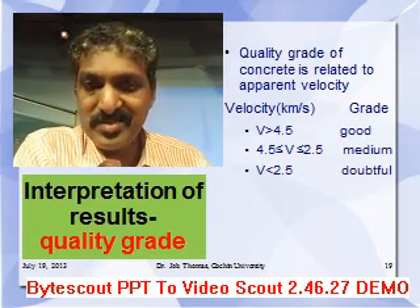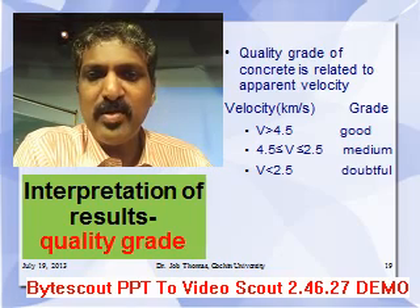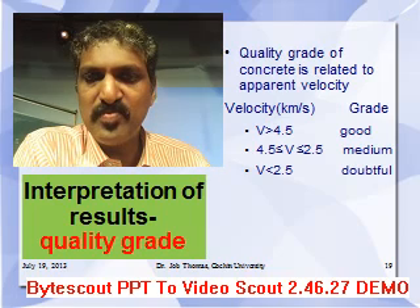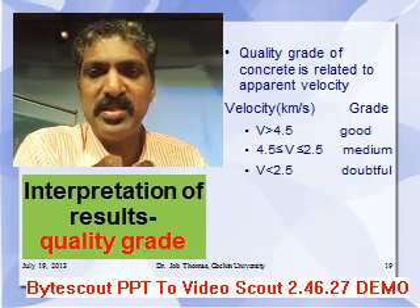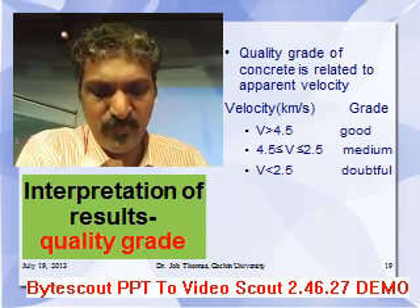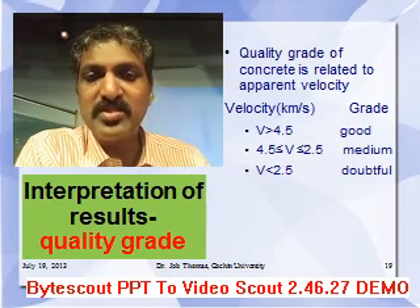To interpret the results, the first criterion is the quality grade of concrete. If the velocity is greater than 4.5 km/s, the concrete is said to be of good quality. If it is between 2.5 and 4.5 km/s, the concrete is said to be of medium quality. If it is less than 2.5 km/s, it is a doubtful case and more tests need to be conducted.